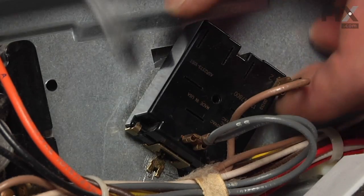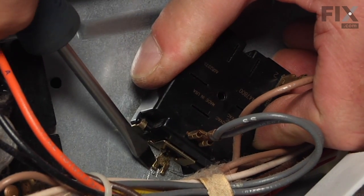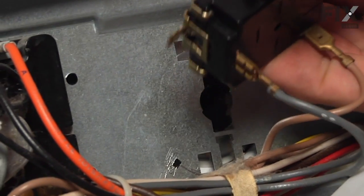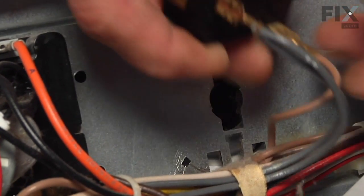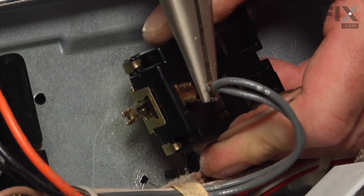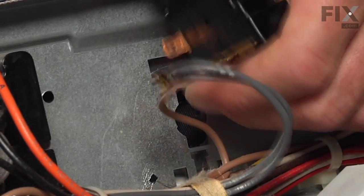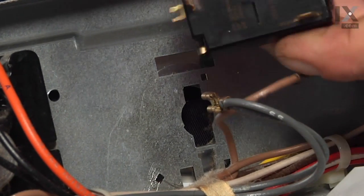There's a locking tab that we need to lift up — we'll try that with a flat blade screwdriver — and we'll rotate the switch counter-clockwise from behind. Then we can pull it out far enough to remove the two wires. If they're a little snug, we can use our needle nose pliers to pull them off.